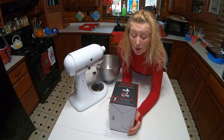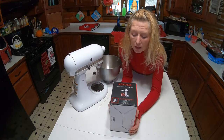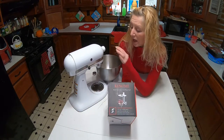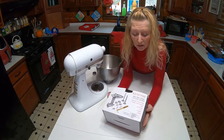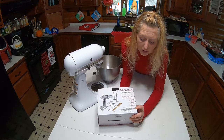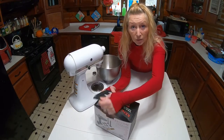Hi there everyone! Today I got something for Christmas and I want to share it with you all. I got a food grinder to fit onto my KitchenAid. It is supposed to come with four sizes of grinding plates, grinding blades, sausage tubes, holder, food pusher, and cleaning brush. I wanted to open it up and see what we have, and we're gonna do a little review on it.